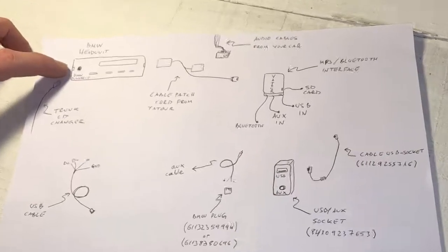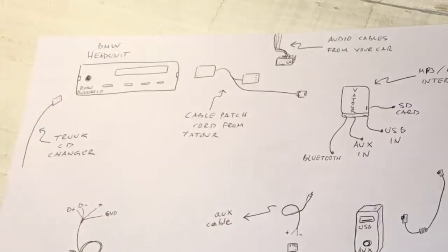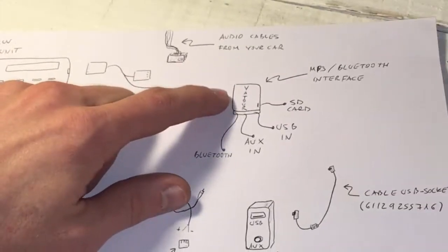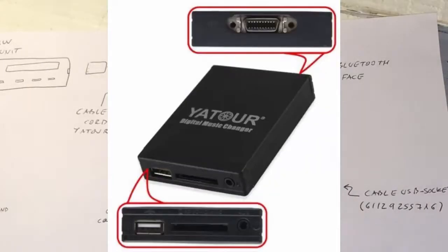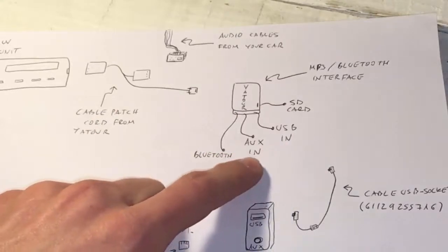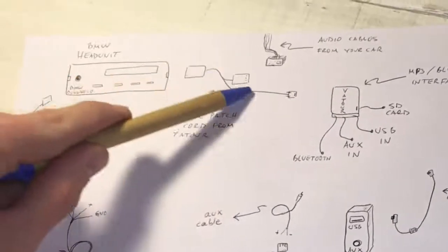First of all we have the BMW head unit. What I decided is that I wanted MP3 and Bluetooth connection, so I had to buy an MP3 interface. I bought the Yatour — I'll leave the link in the description below. I bought it because it was cheap, had really nice reviews, and it worked very well for me these last two years. It also has an SD card, USB, aux-in for audio, and Bluetooth.